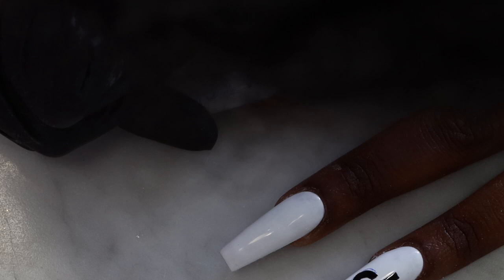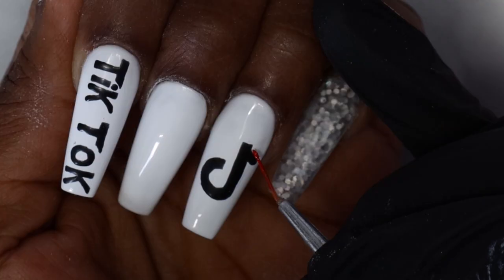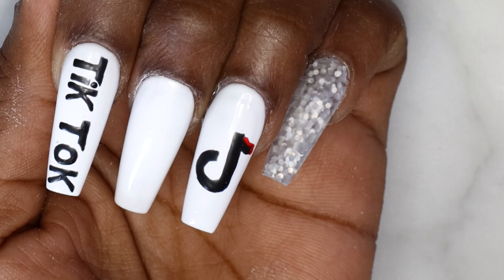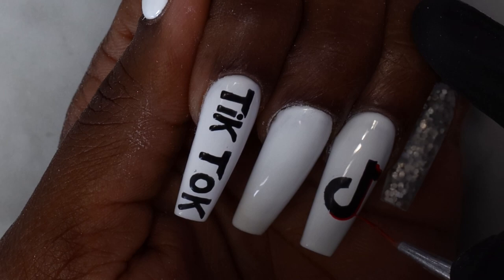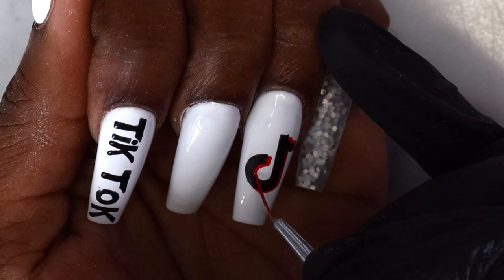This is how the nails look after drawing with the black paint. I've also used some alcohol to wipe off the ink from the pen. Now I'm using red gel polish to outline the TikTok logo. I'll put a picture so you can see what I'm drawing, because I'm not the best at explaining things. If you want more detail, go watch the Naio Nails video linked below — she's really good at explaining this design.